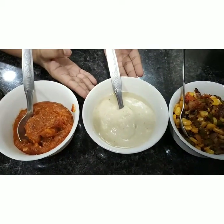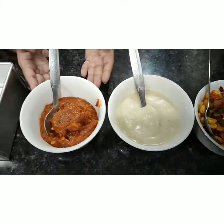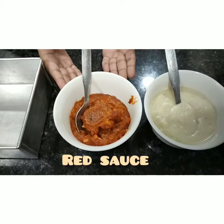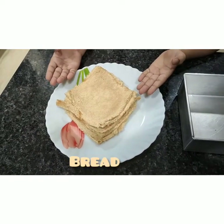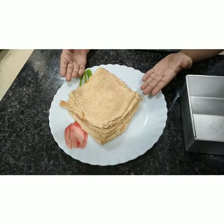Next, we have made white sauce and we have made red sauce. And I have taken some bread and I have cut the sides and rolled it with a rolling pin.